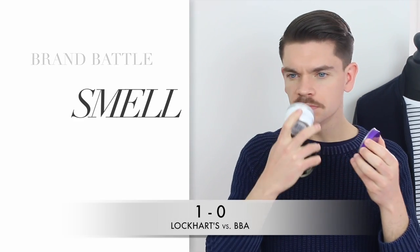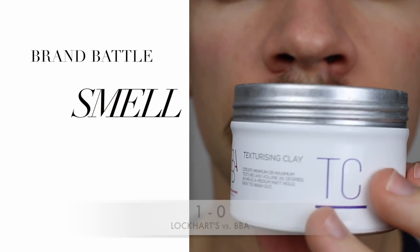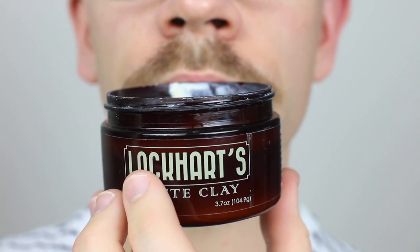Talking smell — the BBA one is slightly perfumed, I think it's slightly more floral. The Lockhart's one actually reminds me of the Damon Barber clay. If you've ever used that, think of that. It's again quite perfumed, which I'm not a huge fan of, but it does have a slightly more masculine twist to it. So for that very reason, the point goes to Lockhart's.